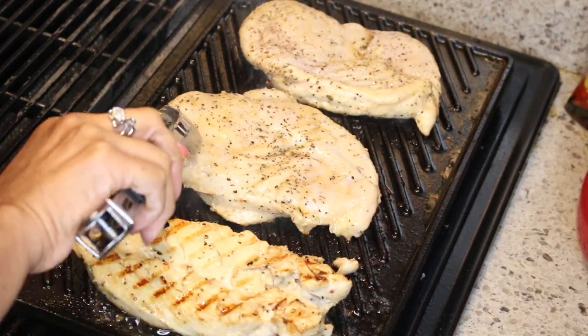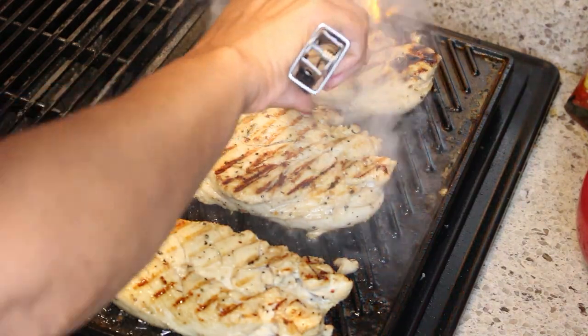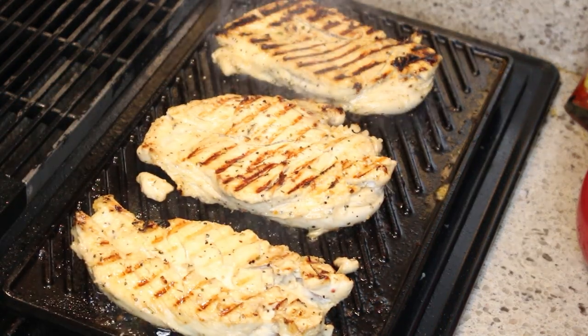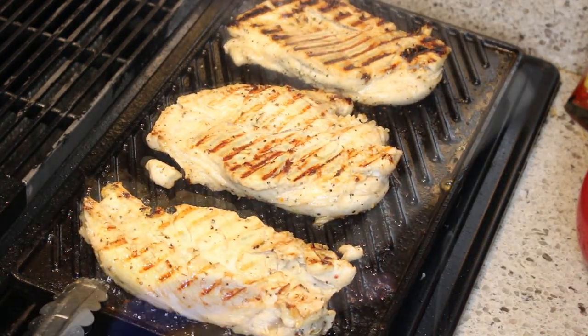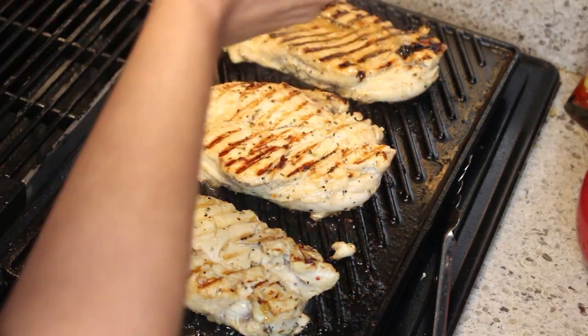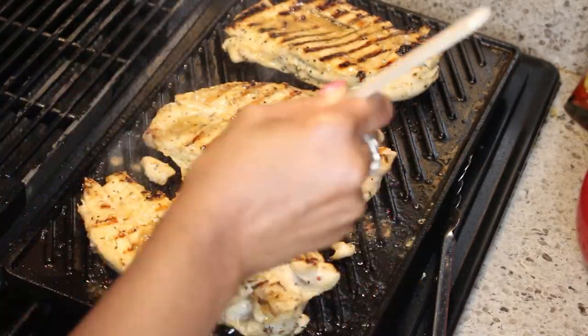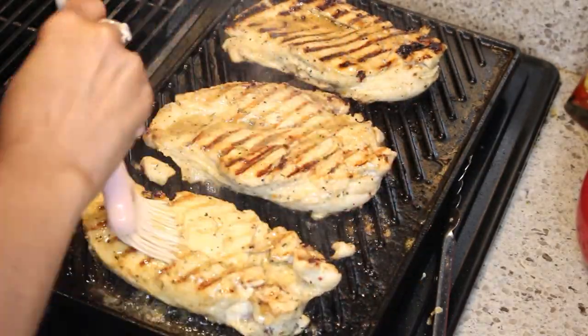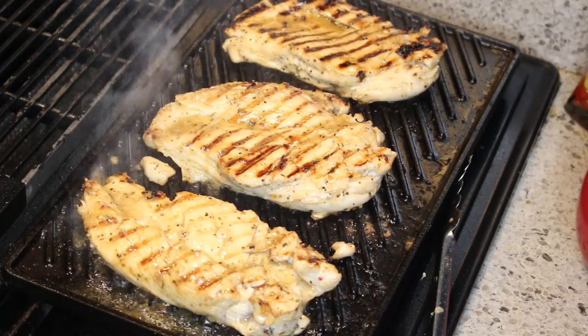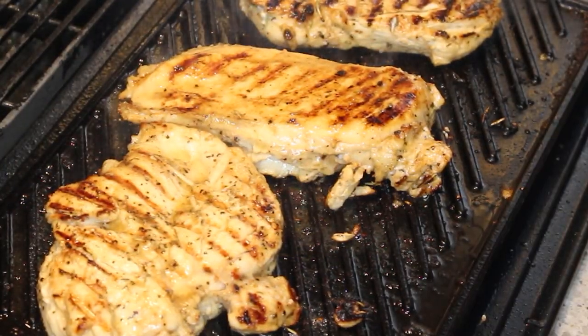I am going to cook this chicken on the grill top until it reaches an internal temperature of 165 degrees, then I will remove it. I am also continuing to brush that wonderful marinade on the chicken — I really want this chicken to have a lot of flavor, so I just keep brushing it until the chicken is done.